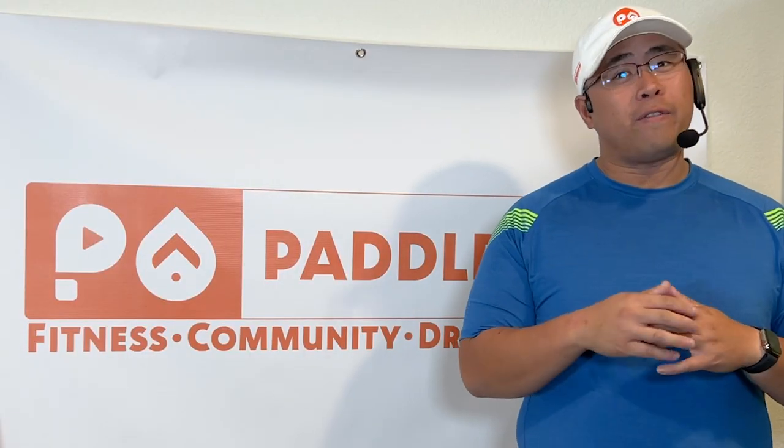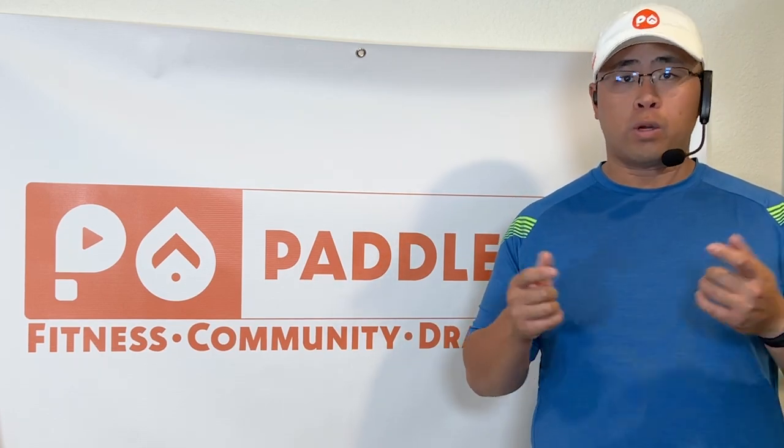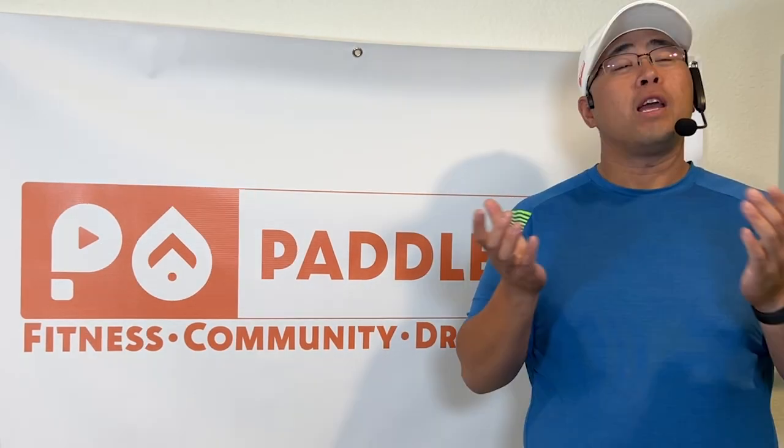We've gone through the deadlift — this is one of our favorite lifts to help complement ourselves when we get back on the water. What do you do at home to cross train? Let us know down below. One person from our first 1,000 subscribers will receive a Hornet Water Sports adjustable paddle. You must subscribe and tell us what dragon boating means to you. I'll see you next time.